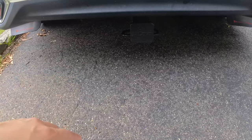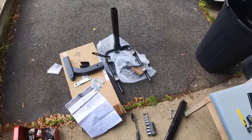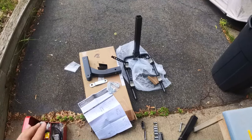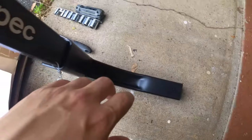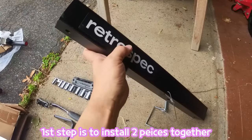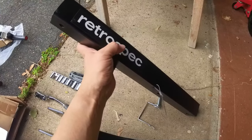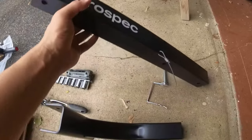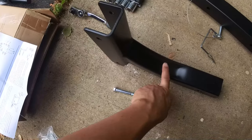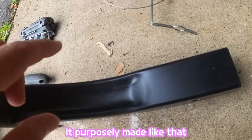I laid out all the parts here. I'm not going to go through each one individually — I'm just going to read the instruction and show how I install each part, so you don't have to skip through the manual yourself. Here are the two main parts you need. The one I'm holding is called the lower mast — it has the Retrospec stickers on it.